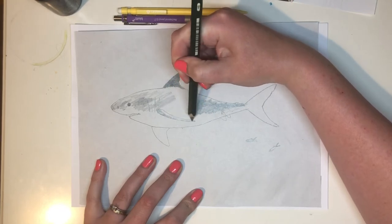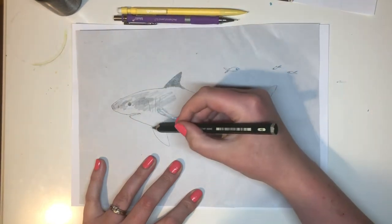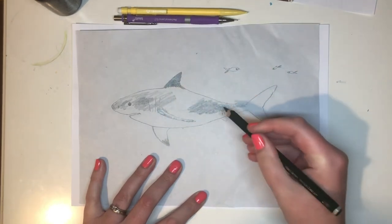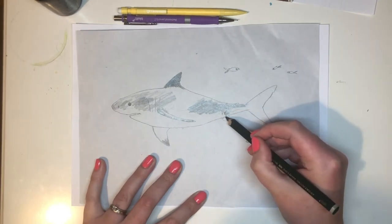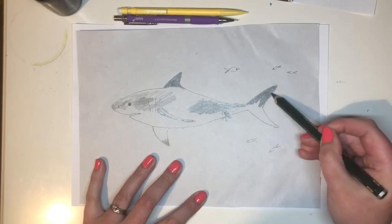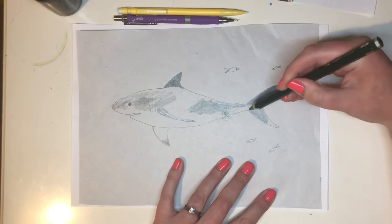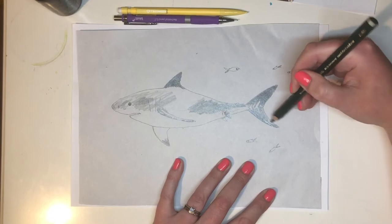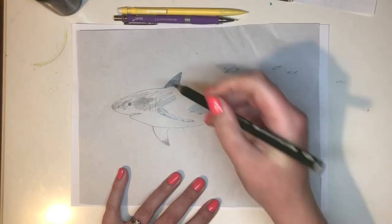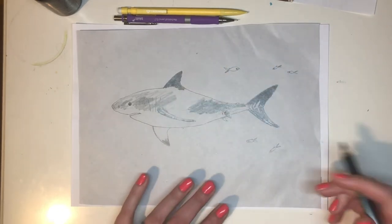If you look at lots of animals in the water, you often have a pale underneath and darker on top — it helps them to be camouflaged. So make this bit nice and dark. I'm actually drawing from a nice black and white photo I found on the internet — some clever photographer. I'm just blocking in the tone right now, not being neat. You can go really dark on the edges. I might need to make this dorsal fin a little bit bigger — I can just add on a bit like that.